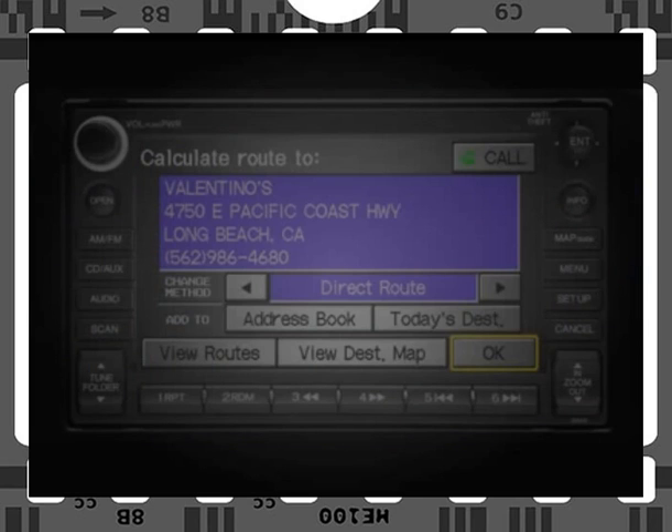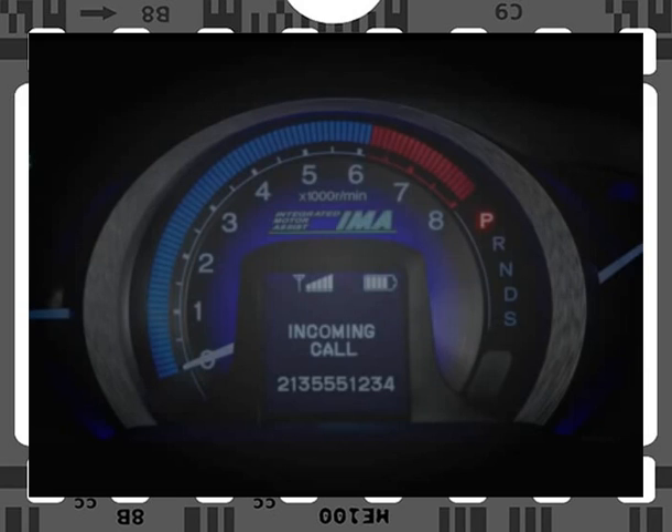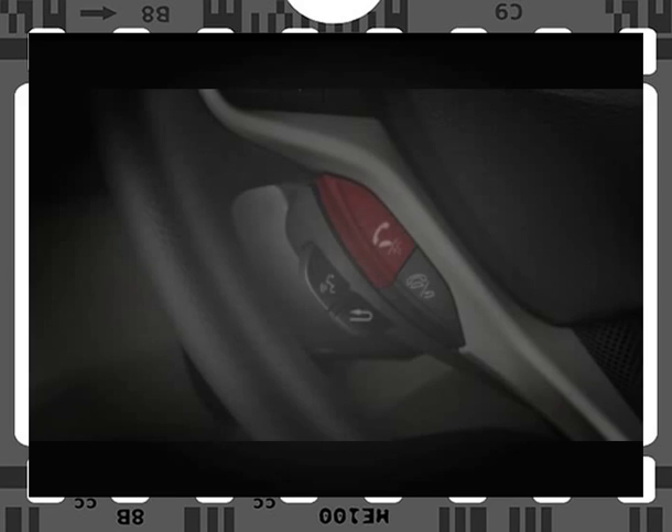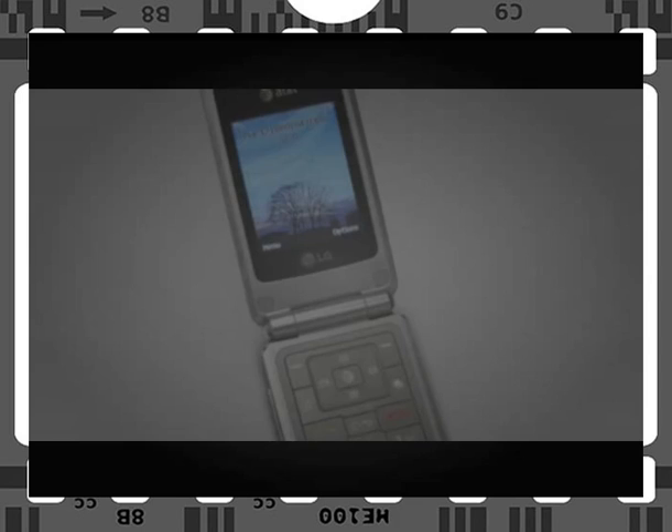If you've found a destination in the system database with a number you wish to call, you can place the call by pushing the Voice Recognition Talk button and simply saying "Call." To end a call or go back to the previous prompt, just press and release the Hands-Free Link Back button directly below the Hands-Free Link Talk button. When you receive a call, Hands-Free Link automatically mutes the audio system and announces the call. Press and release the Hands-Free Link Talk button to answer the call, or press and release the Back button to reject the call. While conversing, you can transfer the call to or from Hands-Free Link and your phone at any time.